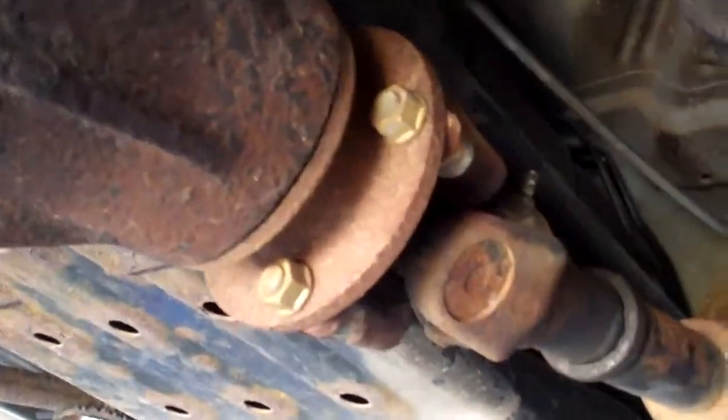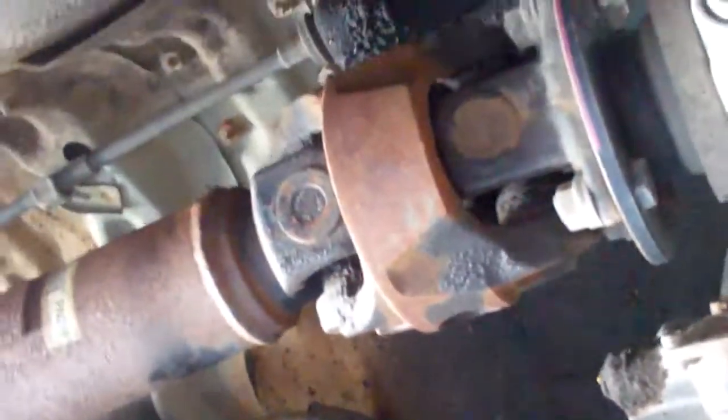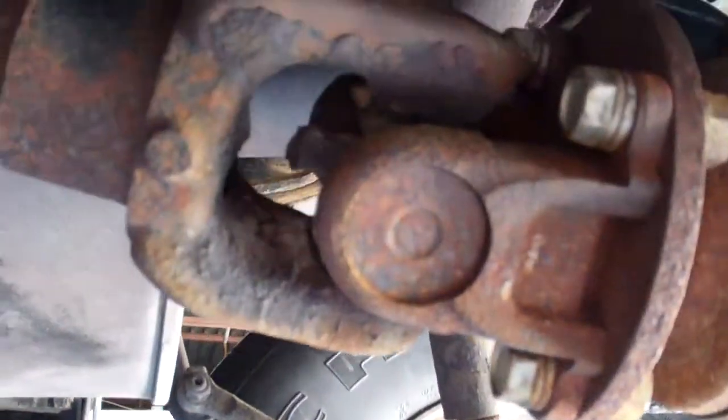What we have here is a bad driveline. It's vibrating pretty bad. It's got the double CV joint here and the splines here, and it's got the staked-in U-joints here.